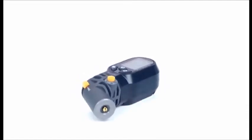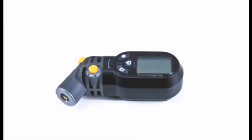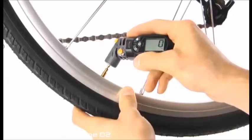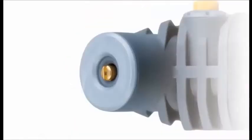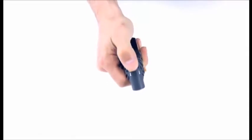This is the Topeak Smart Gauge D2, a second generation digital pressure gauge and part of Topeak's Team Issue Accessory Collection. This gauge is the latest in standalone digital pressure gauges from Topeak. The precision digital gauge reads up to 250 psi and can be used with tires, suspension forks, and rear shock units. It uses Topeak's Smart Head System to work seamlessly with both Presta and Schrader valves without having to change any parts.